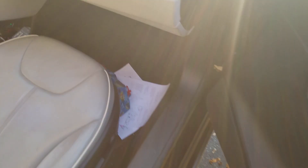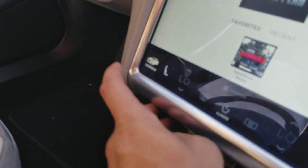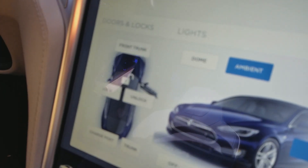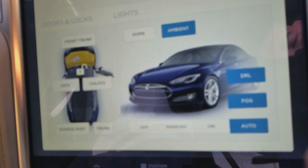Second, the other one everybody should already know about — through the control panel. Go in and pop the front trunk.